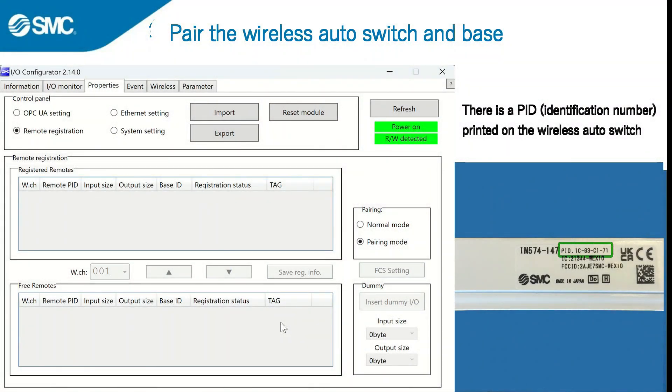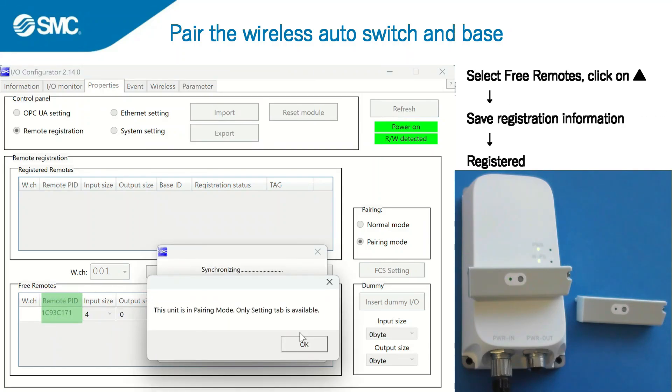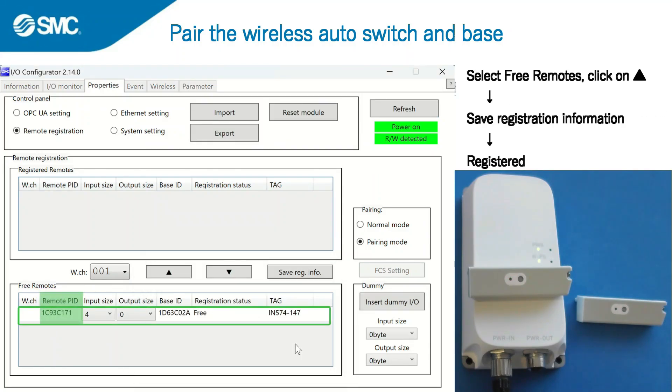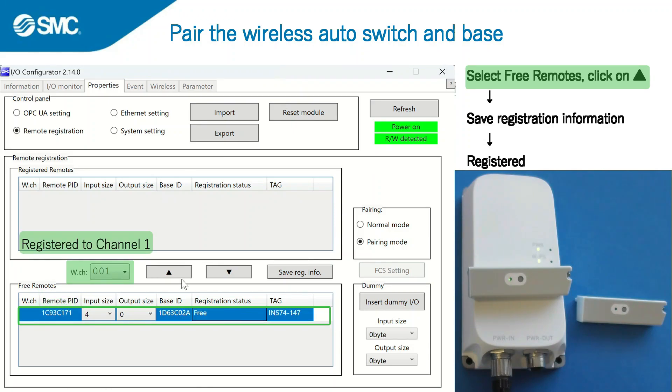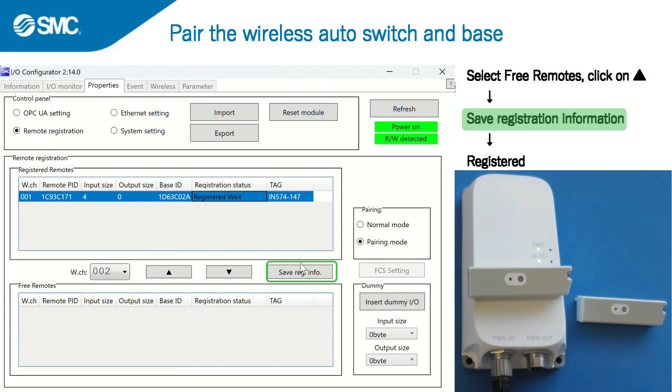There is a product identification number printed on the wireless auto switch. When you click on refresh, wireless auto switches in pairing mode are shown under free remotes. The PID is displayed to identify individual auto switches. The first auto switch is registered to channel 1.